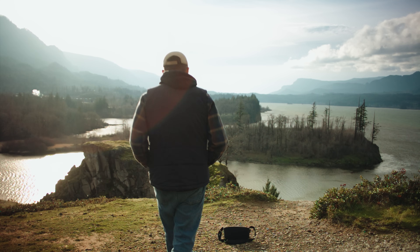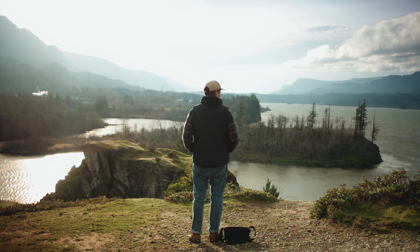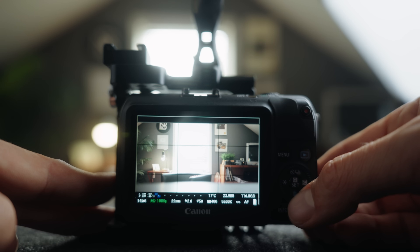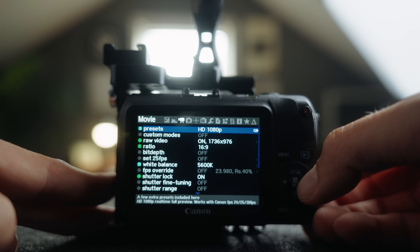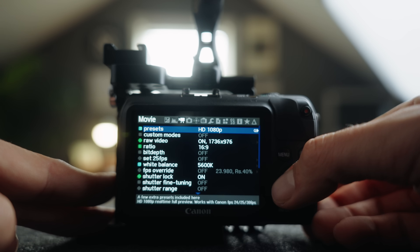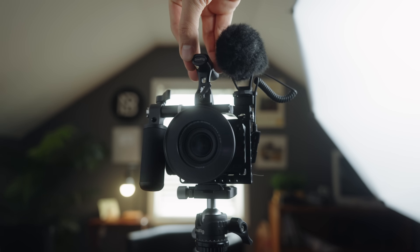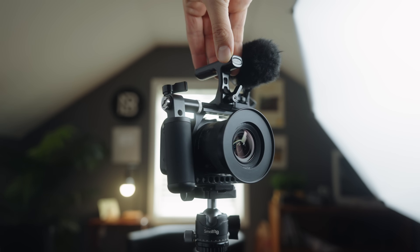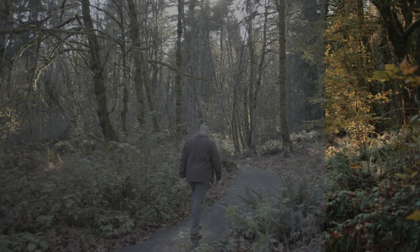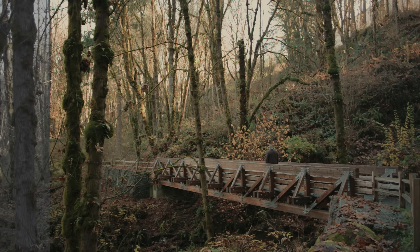Shooting with this camera again really brings me back to my roots of trying to get the best image I possibly can out of really cheap gear. If you're looking for a fun little camera to mess around with that isn't going to cost you a lot of money but that you can still intermix with your higher-end footage, this is a pretty cool camera to check out. The really cool thing is there's an entire community surrounding this camera with a bunch of people that are eager to help you with any questions you have.